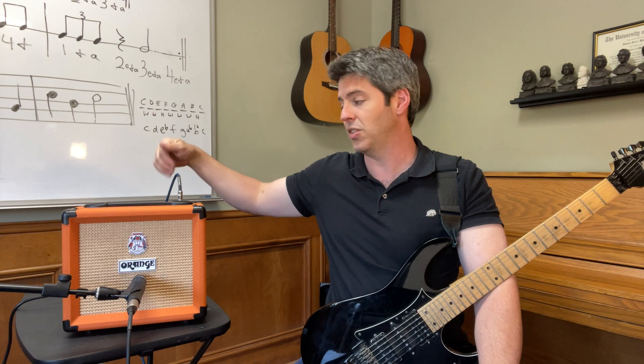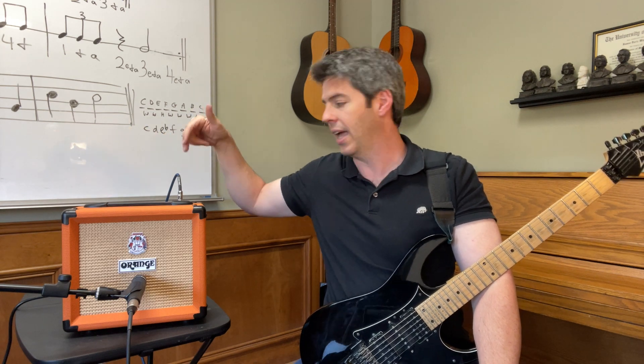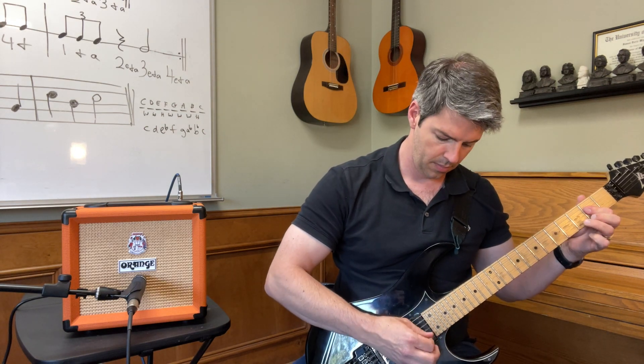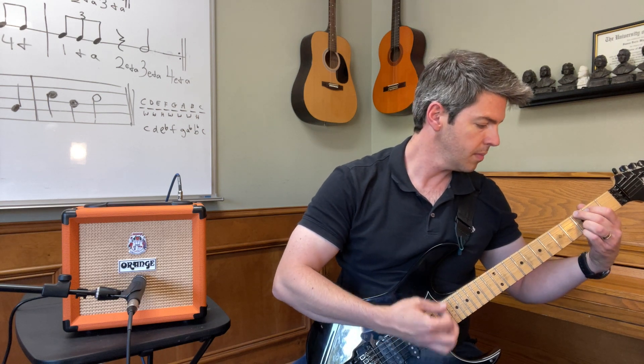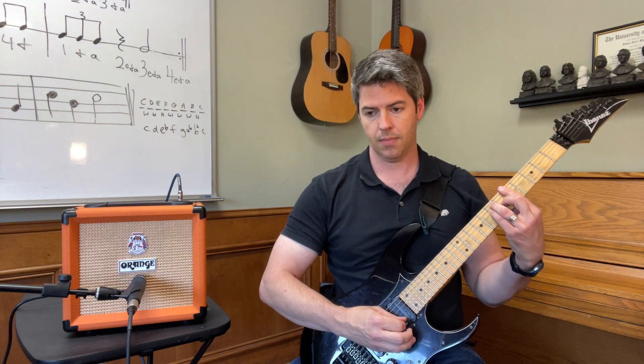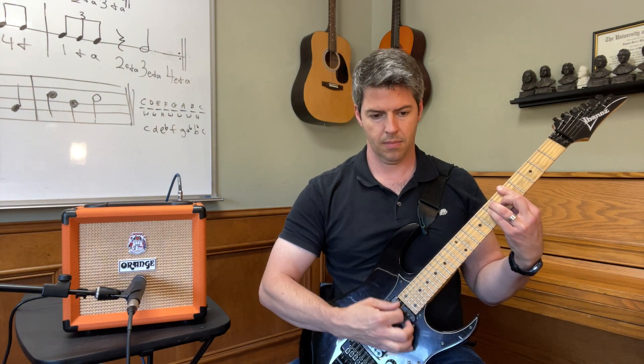So to recap: 12-watt amp, six-inch speaker, dedicated three-band treble, middle, and bass EQ, a volume knob, and overdrive and gain — that's it. First on the menu, I'm going to set higher volume but lower overdrive and gain to get a clean tone. That is a fun clean tone — I think it's very usable.